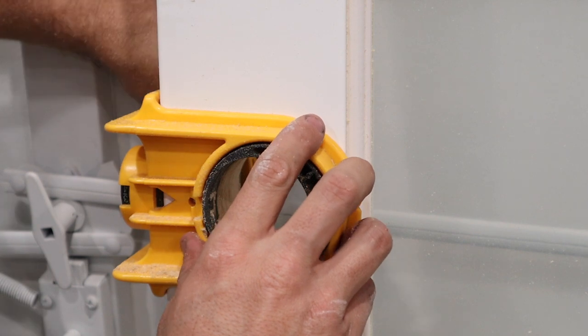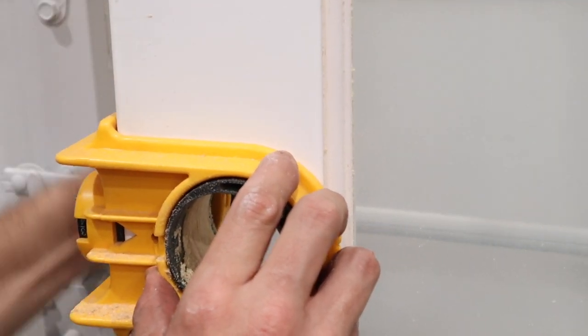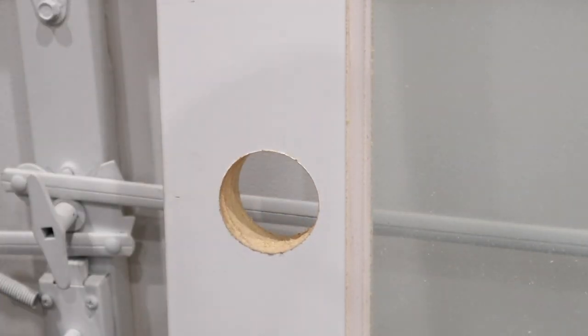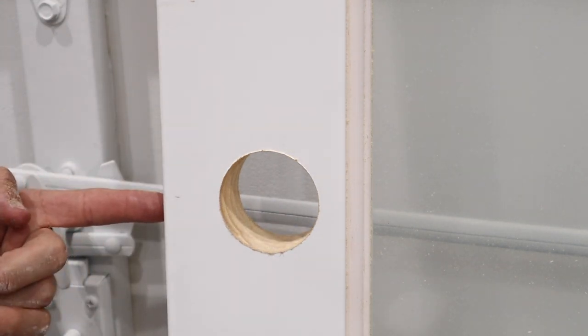What we're left with is a nice clean plug that's removed, and once we remove our jig, a nice clean cut.